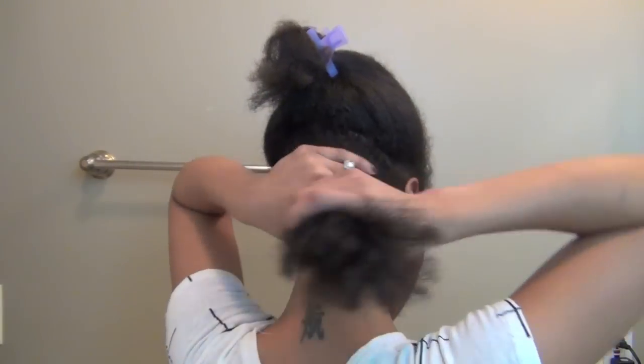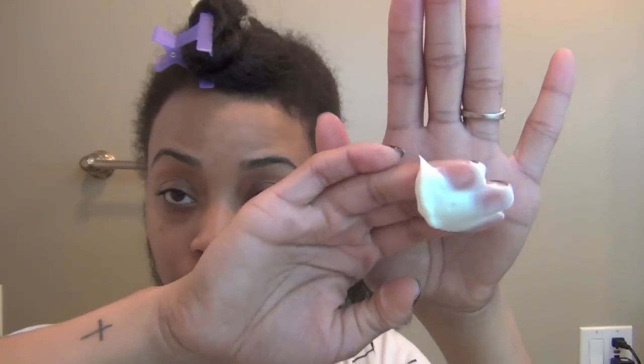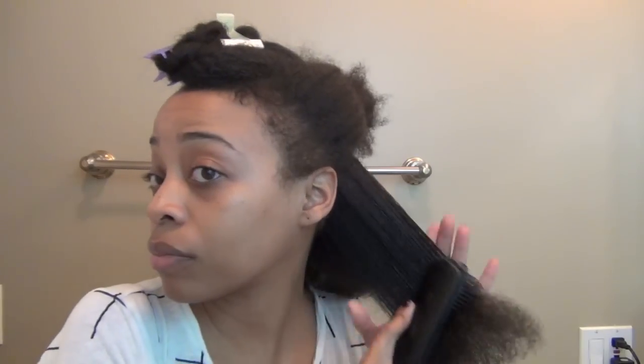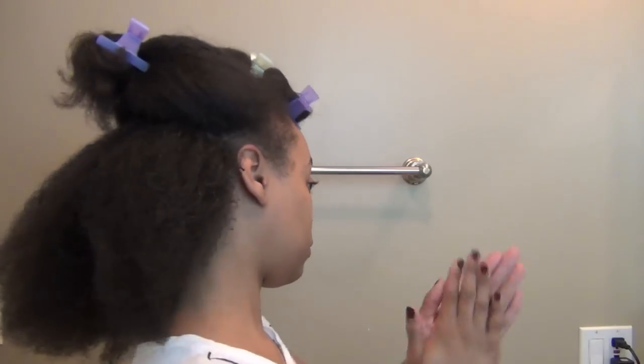The back is actually where we're going to start. I'm going to apply the Exotique Buttercream Hydrator as my moisturizer. Next, I'm going to section the hair into two parts to detangle. Because I want the edges to be really smooth and sleek, I'm going to add some of the Crème De La Mode Edge Control product.